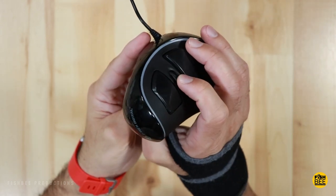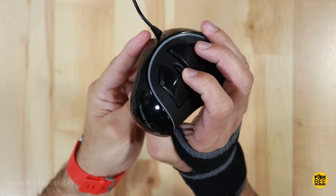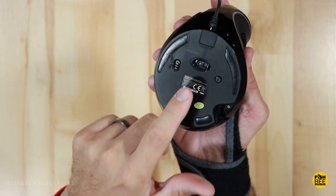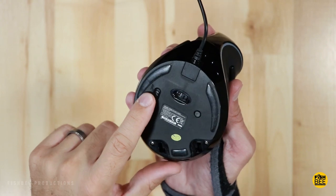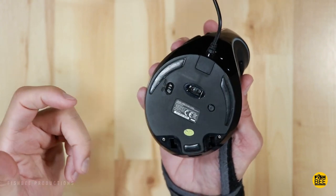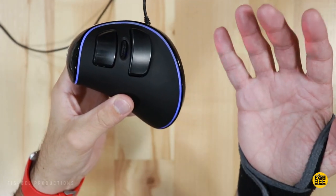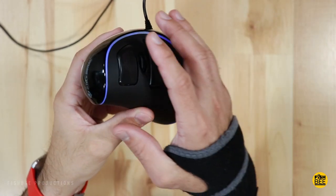You also get your scroll wheel, which works as a button. On the bottom there's an optical sensor and a switch for the light to turn on and off, which makes it look a bit like a gaming mouse — though it's not really intended for that, it's mainly just for looks.